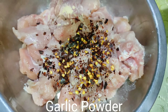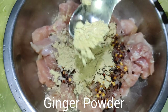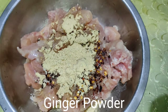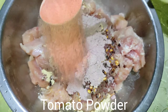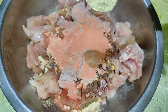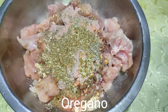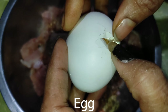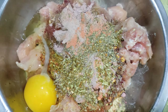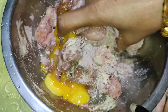I want to make the substitute portion and I want the sauce. The sauce is thin. Now I want to make it look close to this, and I'll give some of the right things to make the recipe.